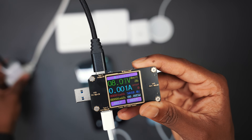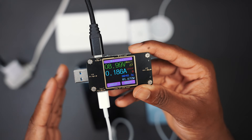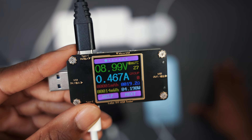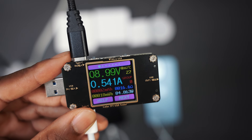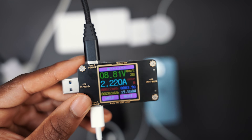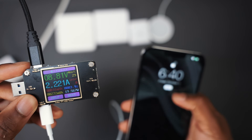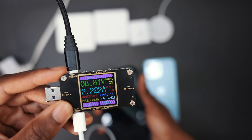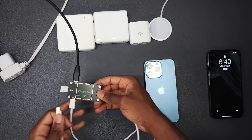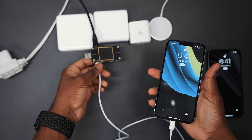This is the Anker 20 watt power adapter. It starts off slow and then very quickly ramps up — pay attention to the wattage. Give it a minute or two and it's going to start getting to 18 watts, 15 watts, but it's going to stay around 19. You can also see the voltage and the amps, and it's charging my iPhone 13 Pro Max with no problems. I'm able to get 19 watts, which is fair.